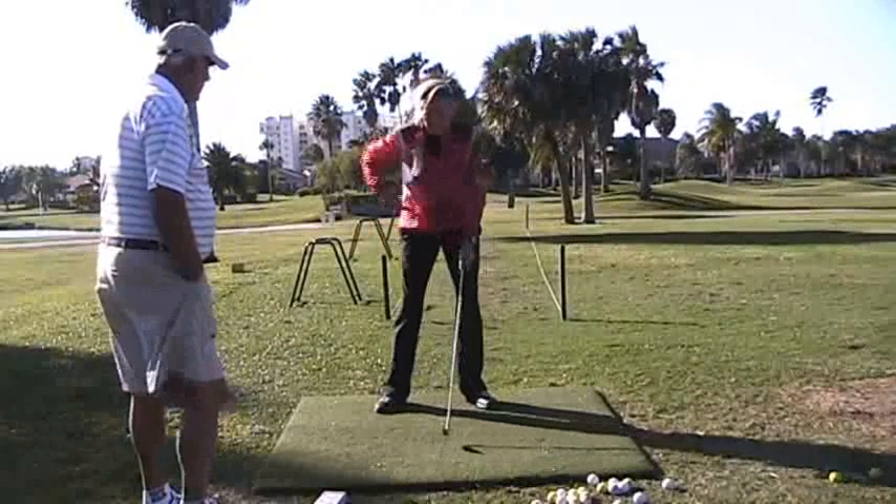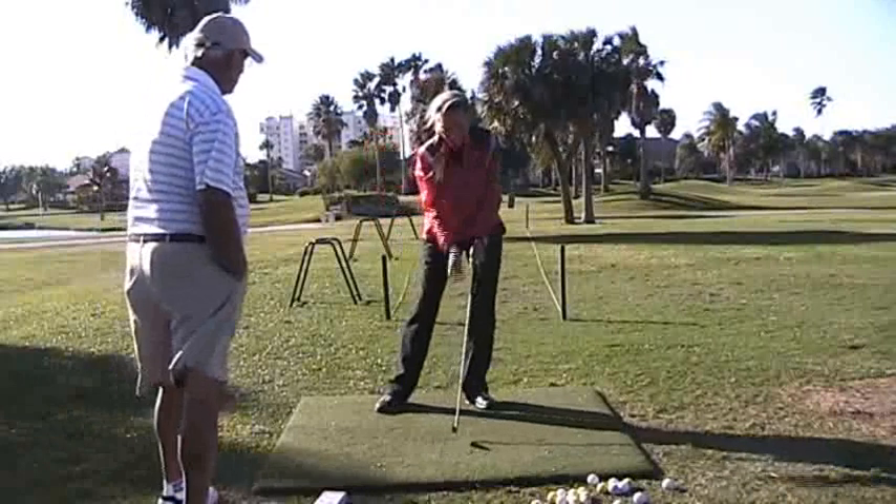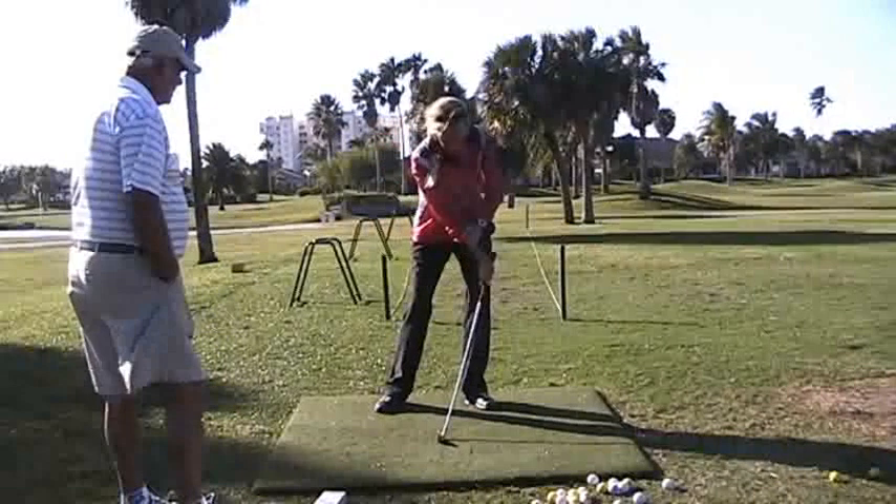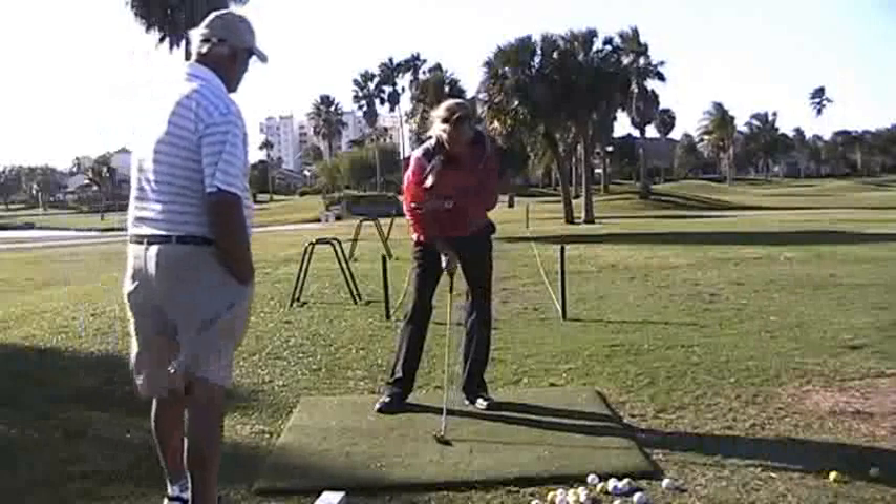That spot right there: weight forward, head's over the impact zone, handle's forward of the club head, right wrist is bent, right arm's extended.